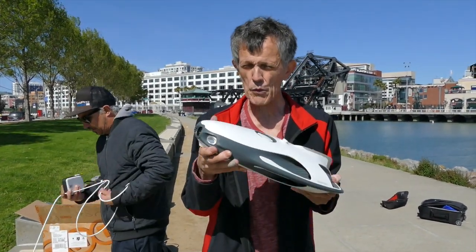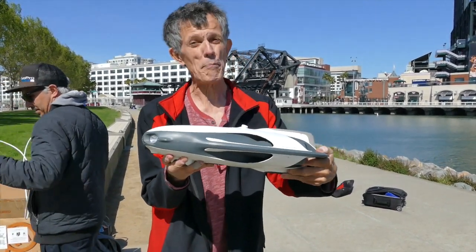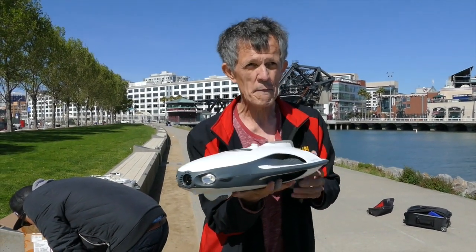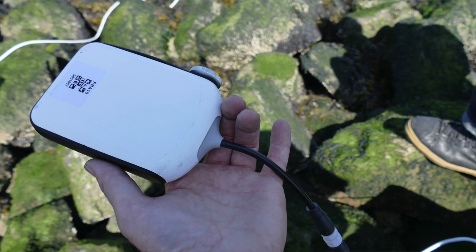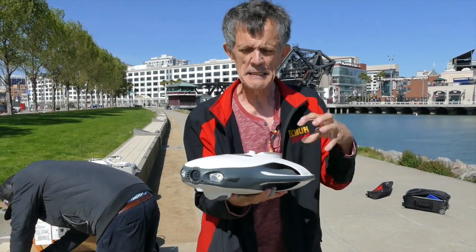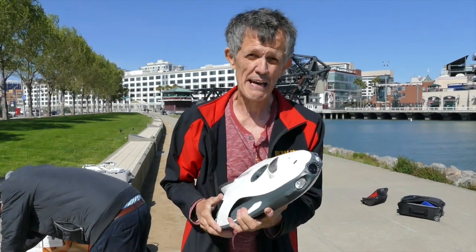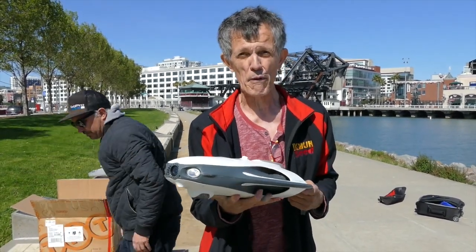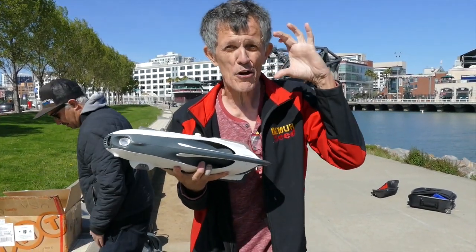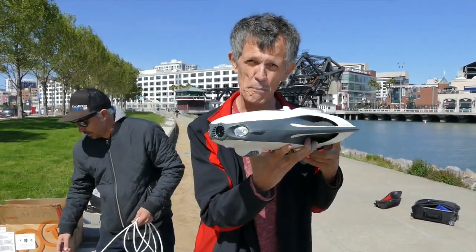The Power Ray from Power Vision — the first underwater robotic — whether you want to call it a drone or not. The base unit is for video and vacations, shooting in 4K. Move up to the second model, add a couple hundred bucks, plug in the sonar, and now you have a fish finder. Move up to model three and you get the whole nine yards — VR goggles and a completely immersive experience with the Power Ray.